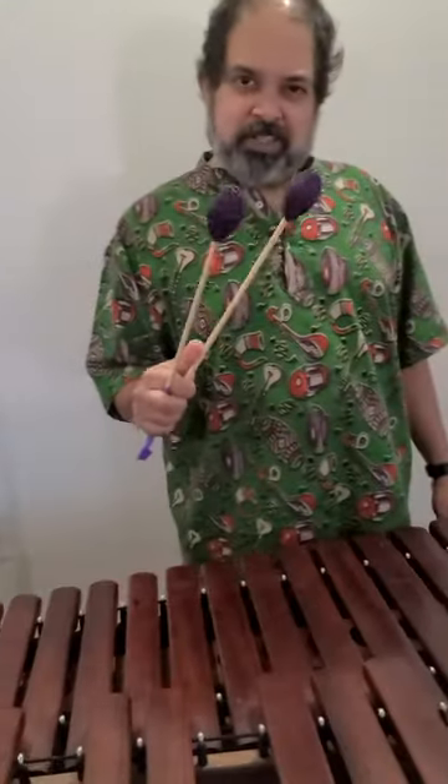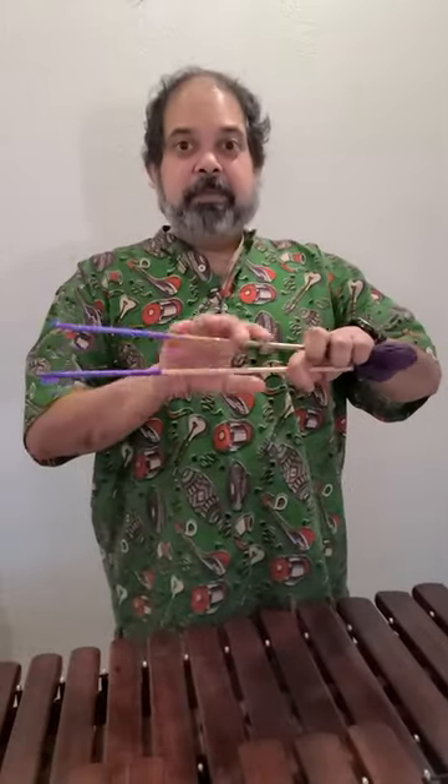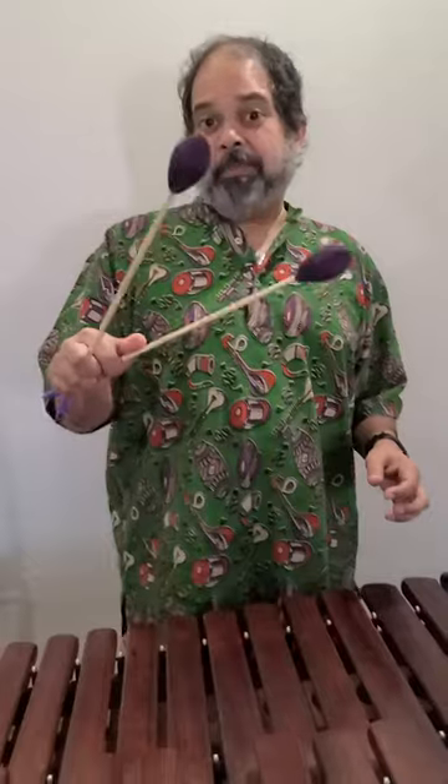You can hear the staccato coming from this — it's made out of hemp cord. The color and the grip tape can be to whatever spec you like. This happens to be purple, and here we go.